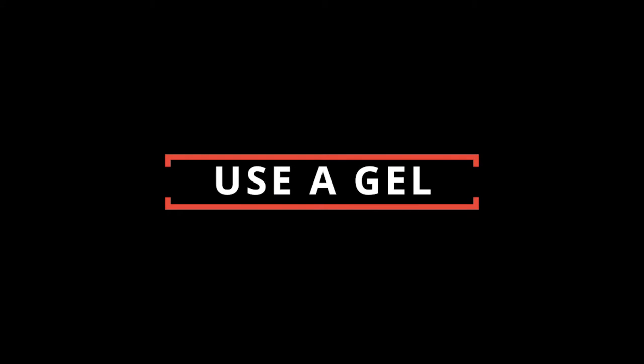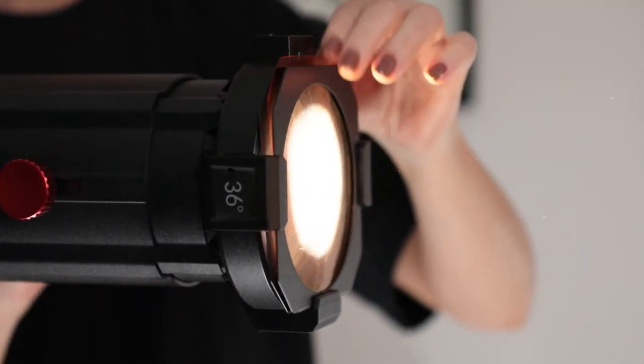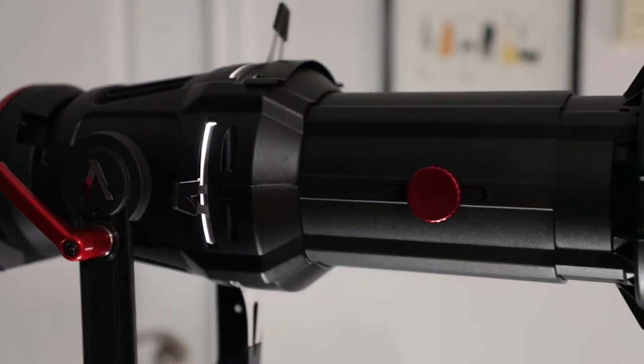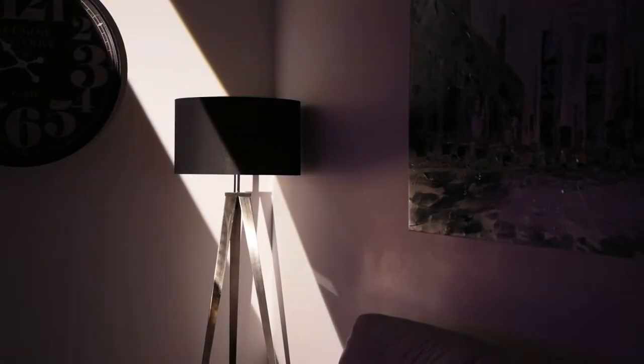Tip number 2: Use a Gel. Adjust the color of your light by using the built-in gel holder. It's far enough away from the light that you won't run into the risk of melting your gel. This key feature streamlines your ability to change the mood of your scene and add drama with a splash of color.